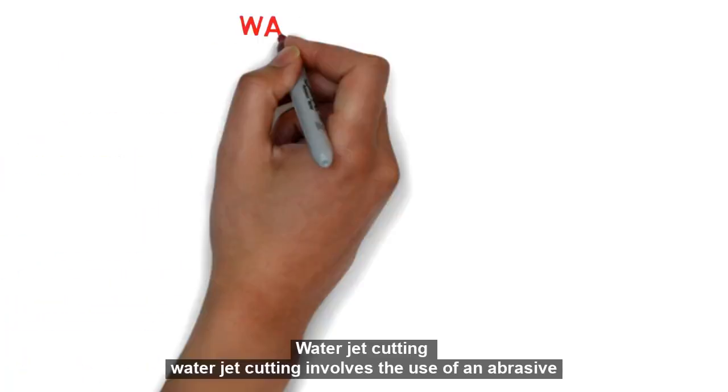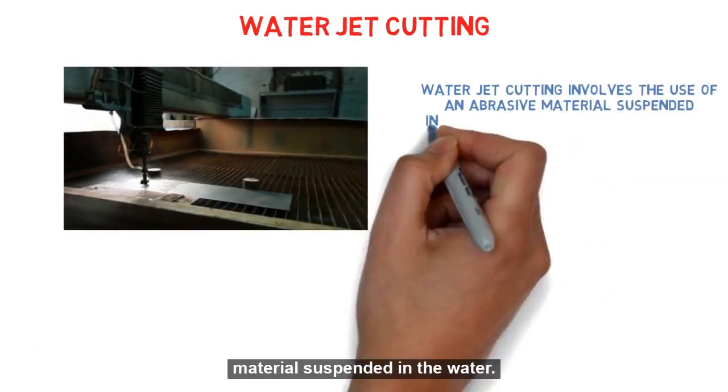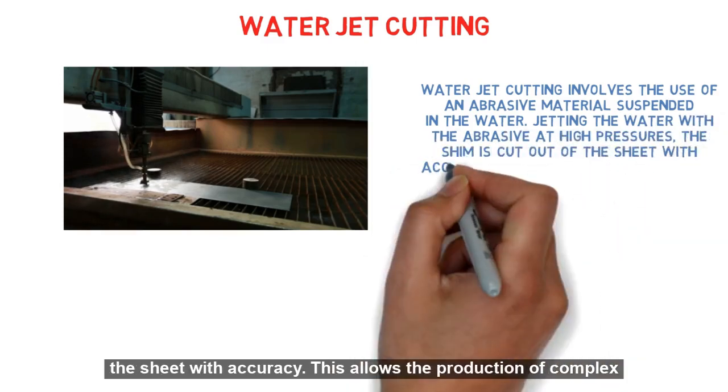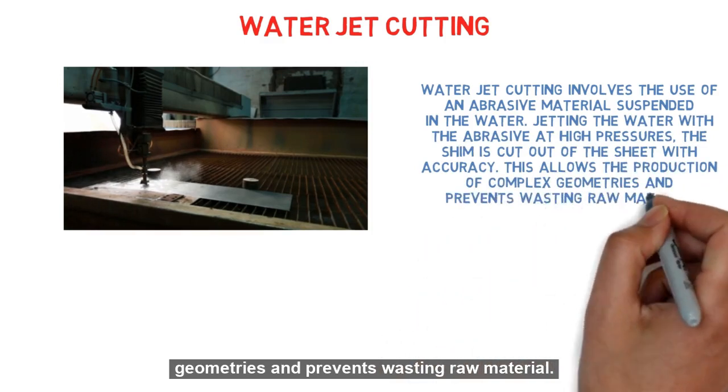Water jet cutting involves the use of an abrasive material suspended in water. By jetting the water with the abrasive at high pressures, the shim is cut out of the sheet with accuracy. This allows the production of complex geometries and prevents wasting raw material.